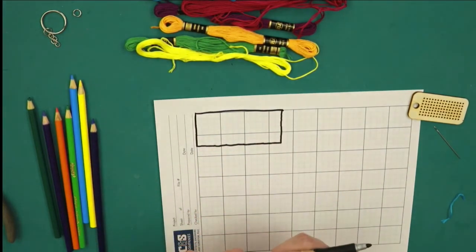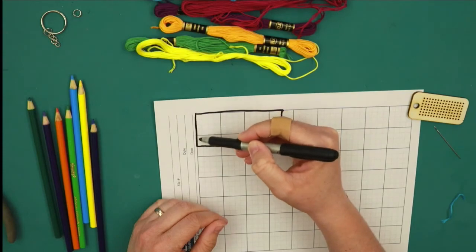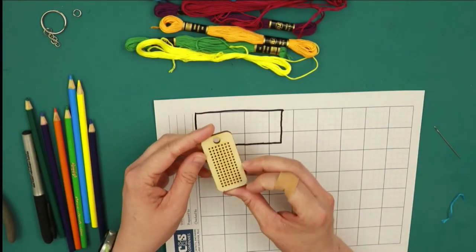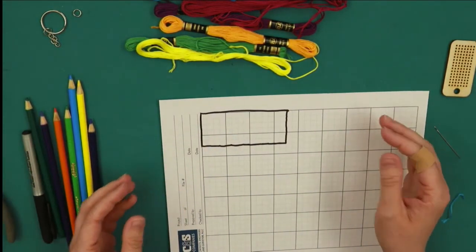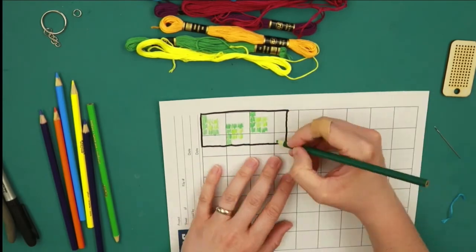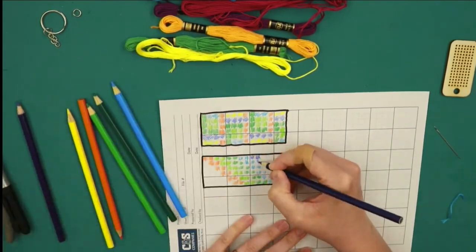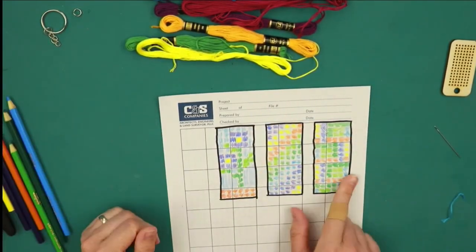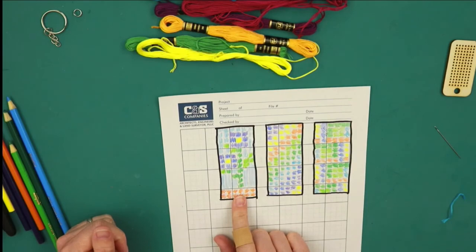You can decide whether you want your keychain to be oriented this way or this way — however you want your pattern to go. Put some colors in there and see if you like it. Of the three patterns I've drawn here so far, I like this one the best. So I'm going to cross-stitch some flowers on my keychain.